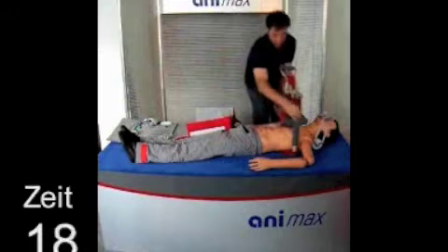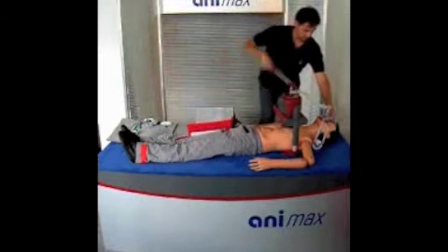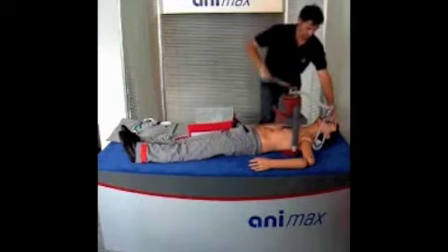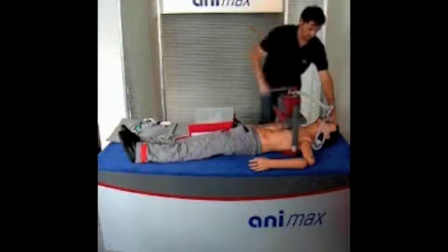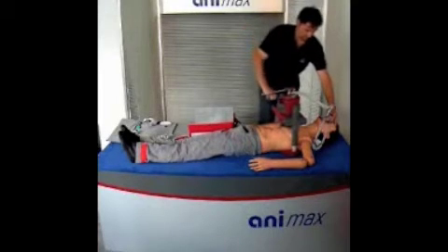While the cardiac massage is already taking place, you put the patient valve into the ventilation mask. Animax operates according to the current guidelines, alternating 30 cardiac massages and 2 ventilations. The pressure depth and the ventilation volume adjust themselves depending on the patient's chest size.